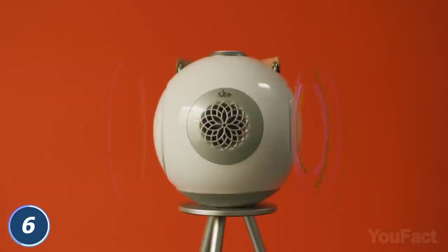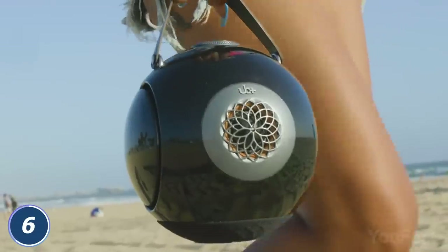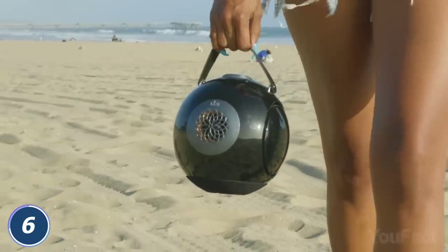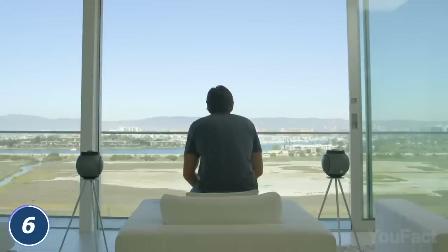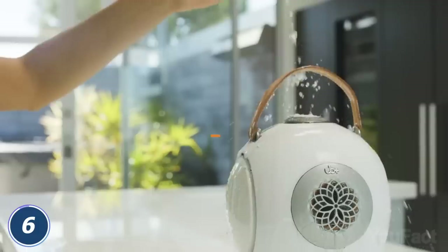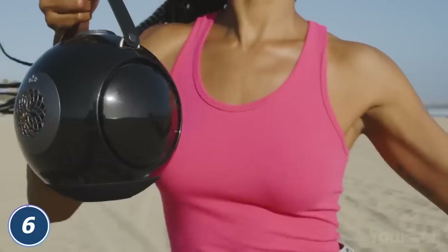You'll feel the deep beats bumping from every speaker. Want to take it outdoors? The device has two discrete attachment points for a carry strap, or you can mount it on a sleek tripod for in-home use — it's up to you. Finally, with a waterproof exterior, it can handle accidental spills or splashes from the pool.